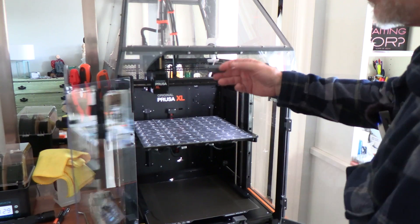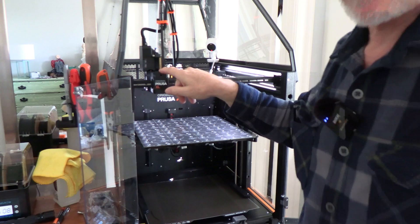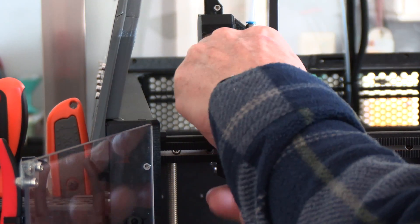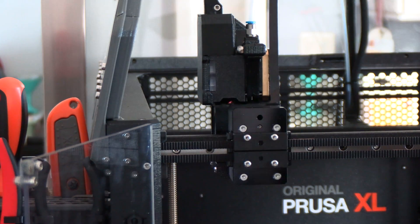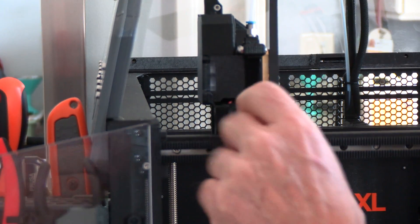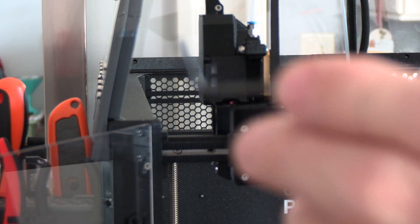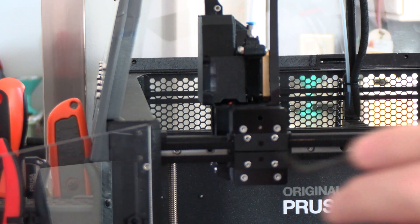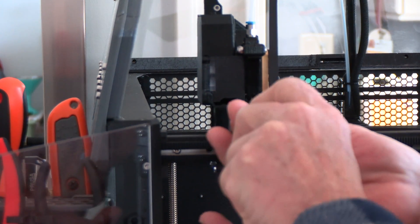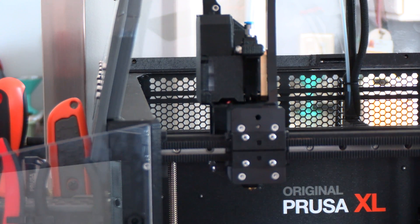Let's open up the enclosure and start to address the nozzle change. The first thing to do is to take off this face plate, which just pops off — it's a little finicky to put back on but not bad. Then in this upper hole we need to loosen the hot end with a torx driver. You can use this little T8 that came with the set or something like this which I prefer. Just loosen it a little bit and the hot end will drop down.